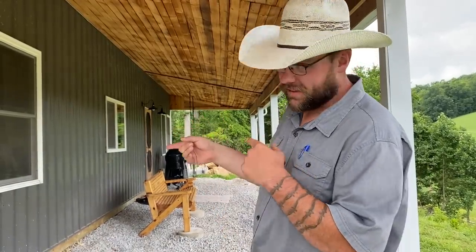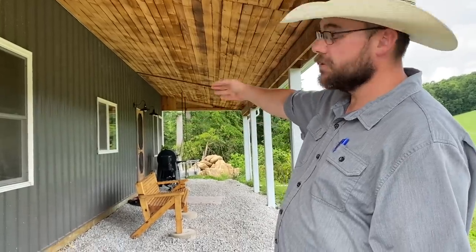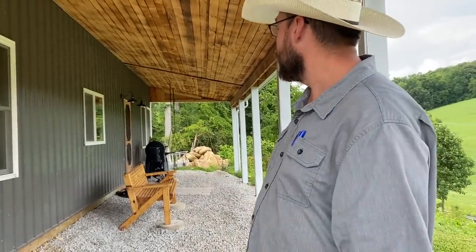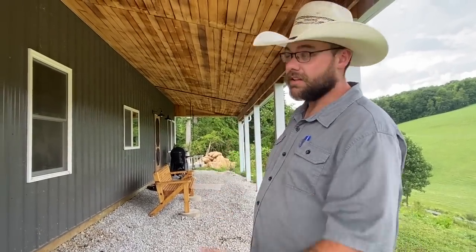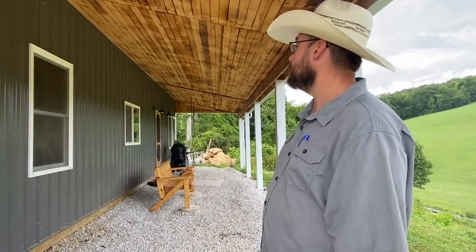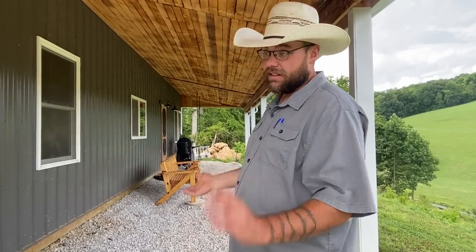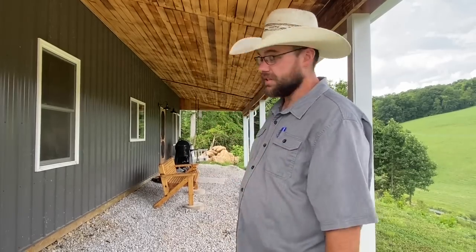When we ordered the pole barn kit, the holes for the windows and doors were going to be there, but the kit did not come with windows and doors. We had already had those on site. I talked to the guys from Rocksteady and they put them in for us while they were here, which was nice. So when they left, we had the building, windows, and doors — and that was it.